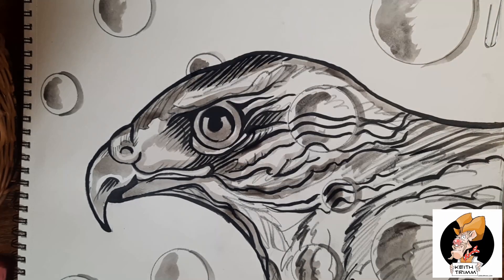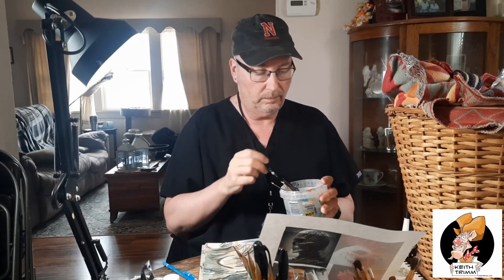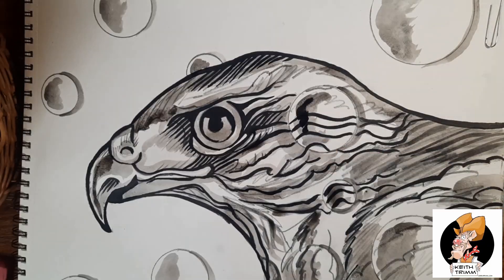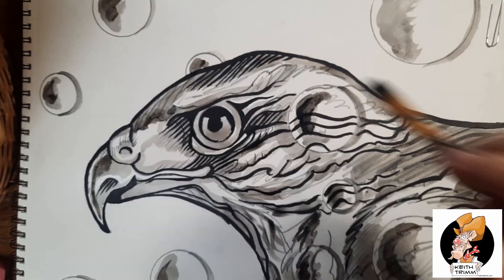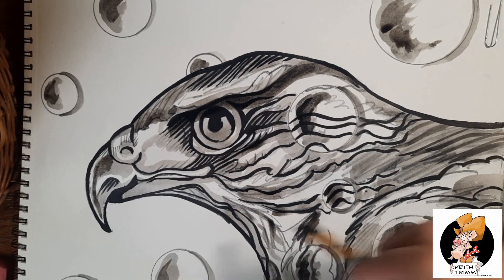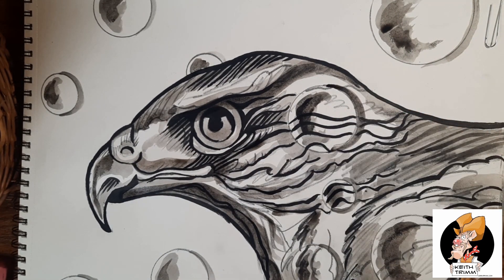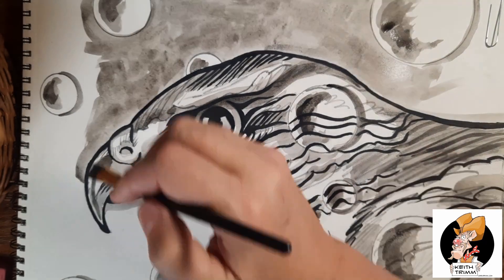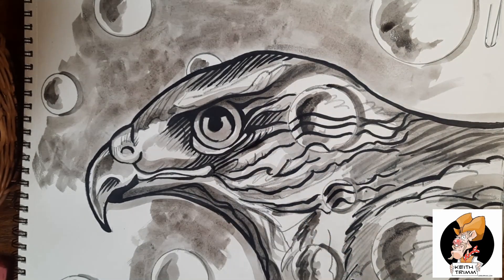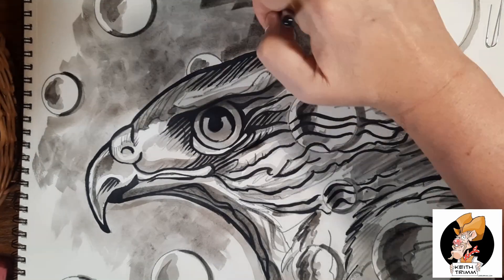Now I'm going over my thicker black lines, just darkening things in there, putting in patches of value with my gray tones. This is the work part of artwork, because later on I go in with my highlights and have all the fun. I'm basically just putting some gray around the droplets to make that highlight look stronger.